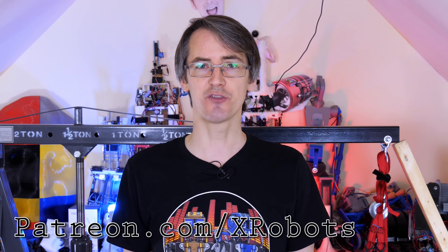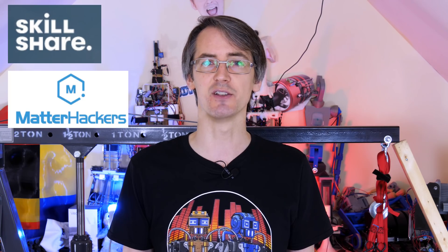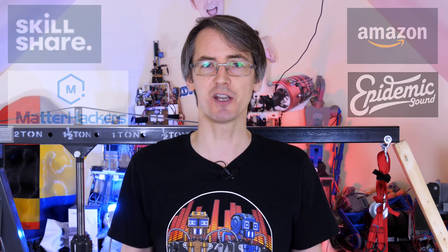This video isn't sponsored, but here's a quick ad for ways you can support the channel. I've got Patreon and YouTube channel membership where you can get access to videos up to a week early, plus sneak peeks of what's coming up. I've also got affiliate links in the description — including a free trial sign-up for Skillshare, 3D printing supplies from Matterhackers, Amazon, and Epidemic Sound. And I have a merchandise store where you can get t-shirts, mugs, socks, bags, and more.